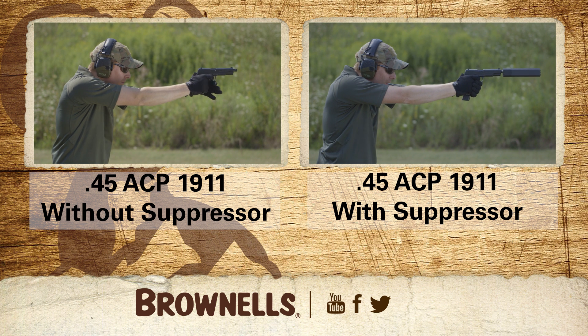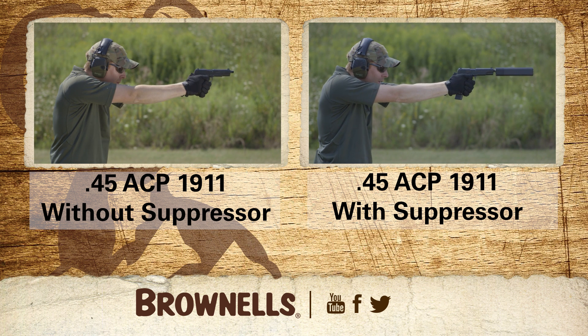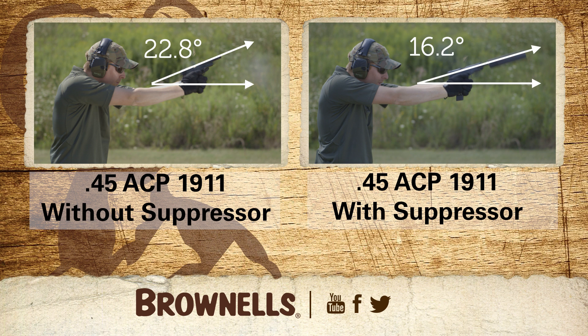A fifth benefit is reduced recoil and muzzle flip, both of which lead to increased accuracy potential and better follow-up shots. Muzzle rise is also reduced, and the weight of the suppressor on the muzzle helps reduce muzzle flip.